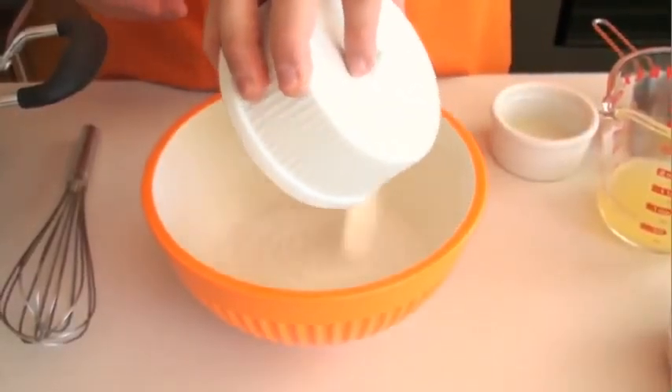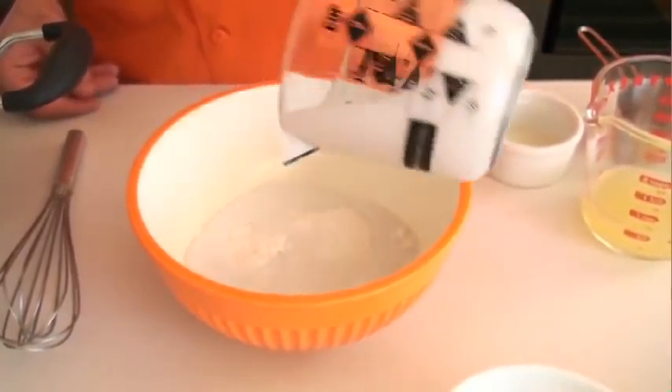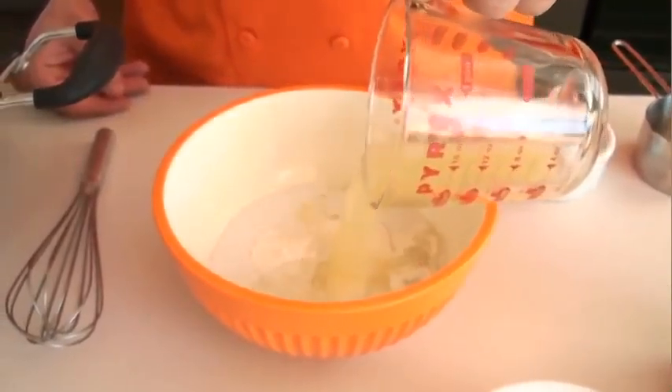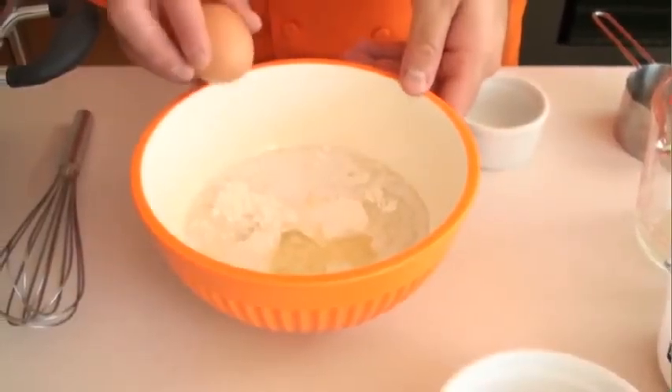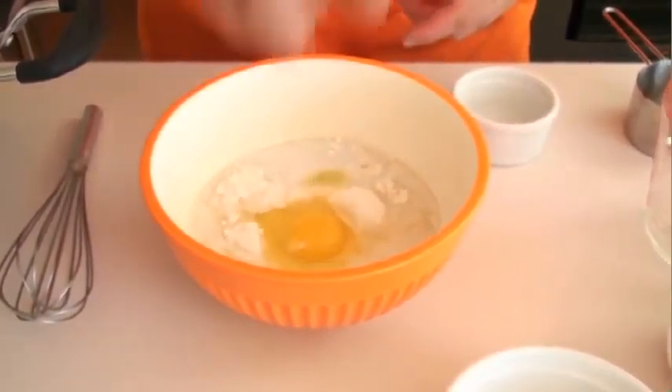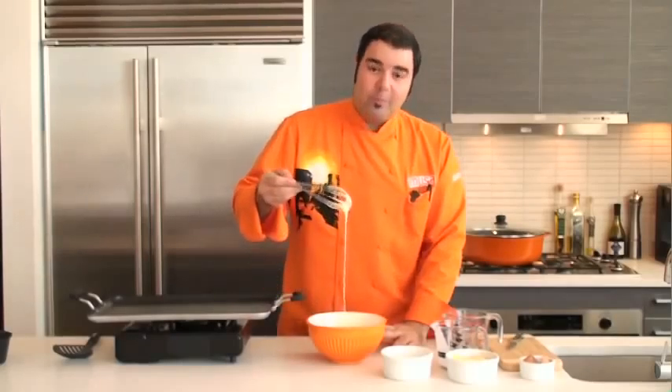We're gonna use the pancake mix and add a little bit of coconut milk, some of the pineapple syrup from inside the can, a tablespoon of oil, and an egg. Alright, let's mix. Perfect.